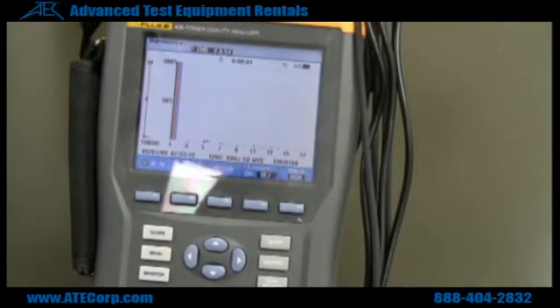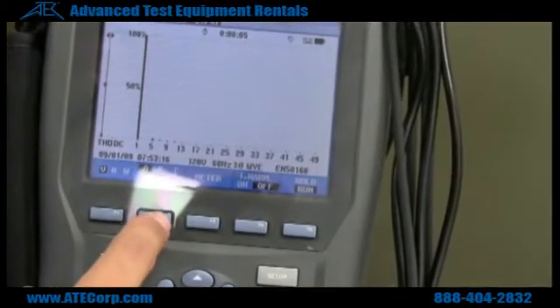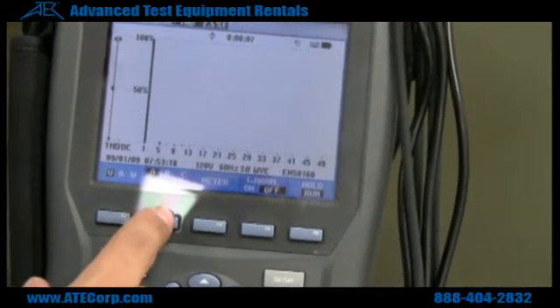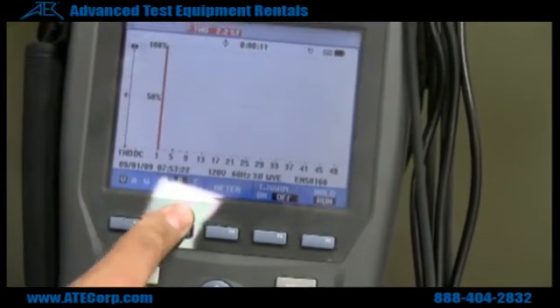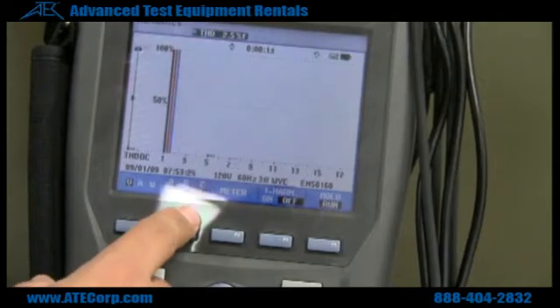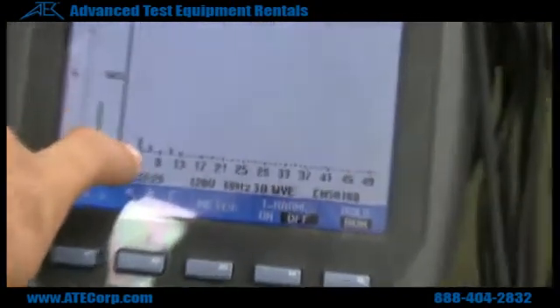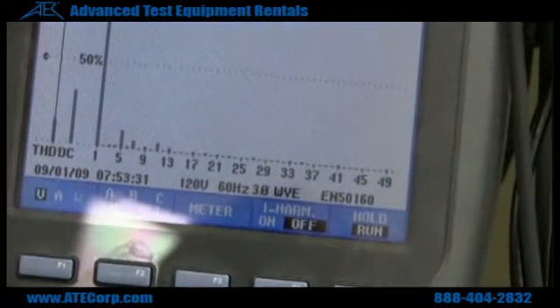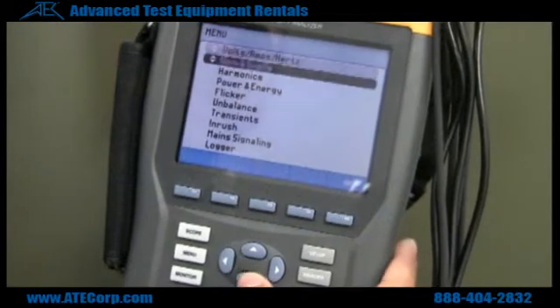Here we have our harmonics menu. As you can see, we're pretty clean here, which is always a good thing. My power source from the wall is pretty clean — there's no harmonics on there, which is typically what you want to see. Something that you can barely see on our neutral line, there's very little harmonics there. Anything bigger than that is a concern.